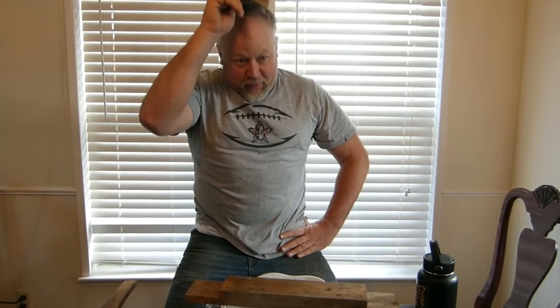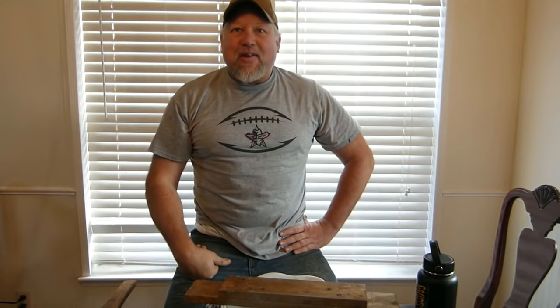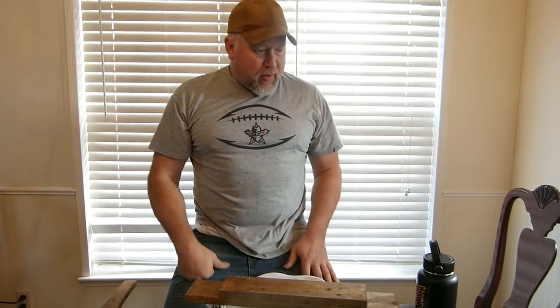Hi everyone, welcome back to the workshop. As you can see, we're not in the workshop. It's Saturday after Thanksgiving. There's snow out there and it's melting a little bit, but it's windy and the sun hasn't hit the anvils yet. So I decided to do a little sharpening video in here.